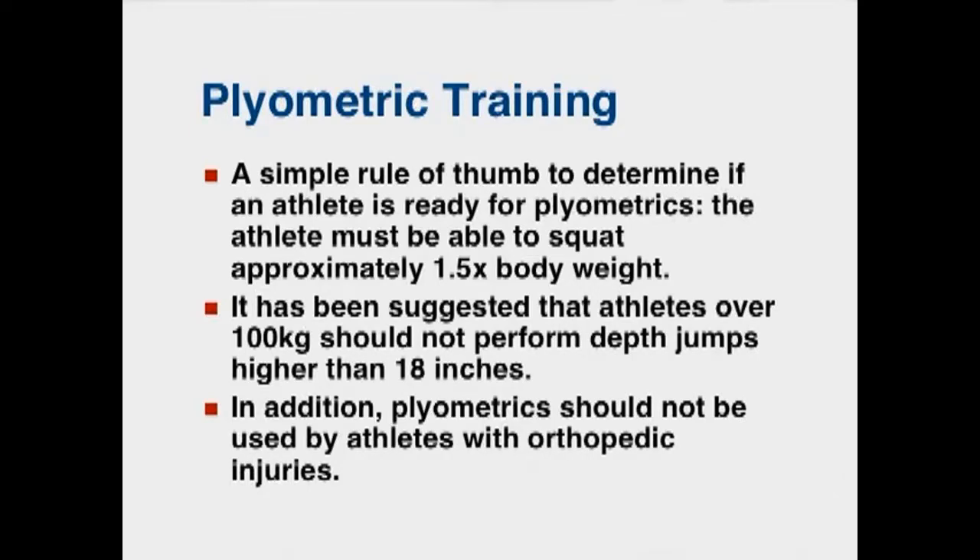Plyometrics should not be used by athletes with orthopedic injuries. If your athlete has had a knee surgery, an ankle surgery, or something like that, it's important to be very careful. With the surgical procedures today, sometimes it's very hard to tell if an athlete has had a surgery or not, so it's good to ask before performing these types of exercises.